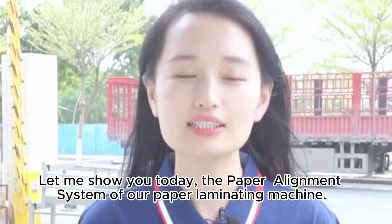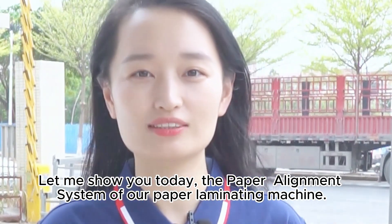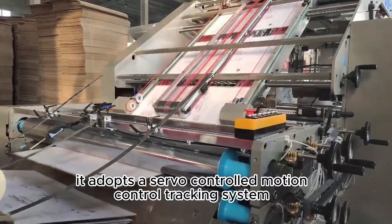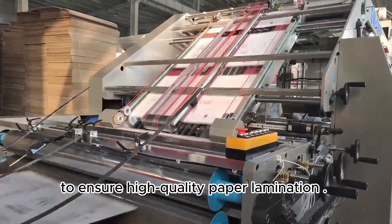Let me show you today the paper alignment system of our paper laminating machine. The advantage of the paper alignment system is that it adopts a servo-controlled motion control tracking system to ensure high quality paper lamination.